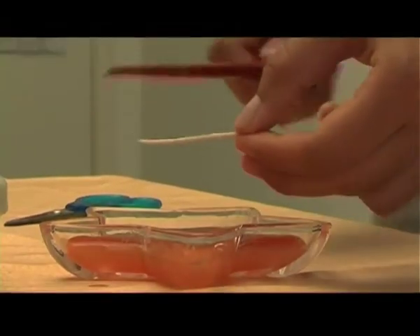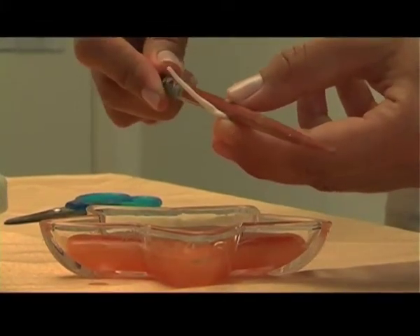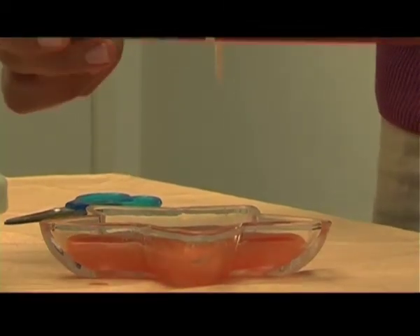Always keep the length of the wick two inches more than the candle. Roll the wick to the chopstick and place the chopstick on top of the container. Let it hang for a few minutes.